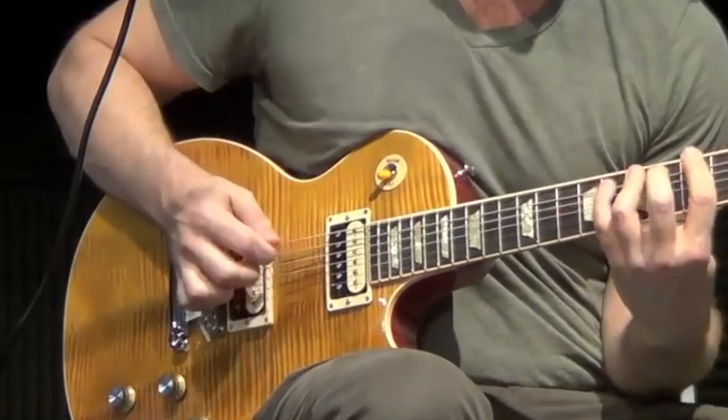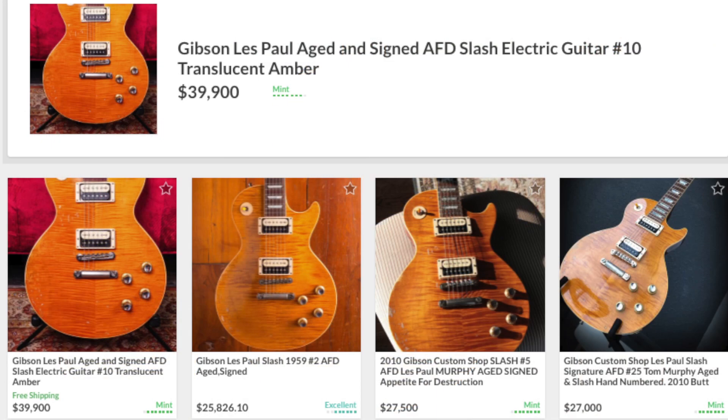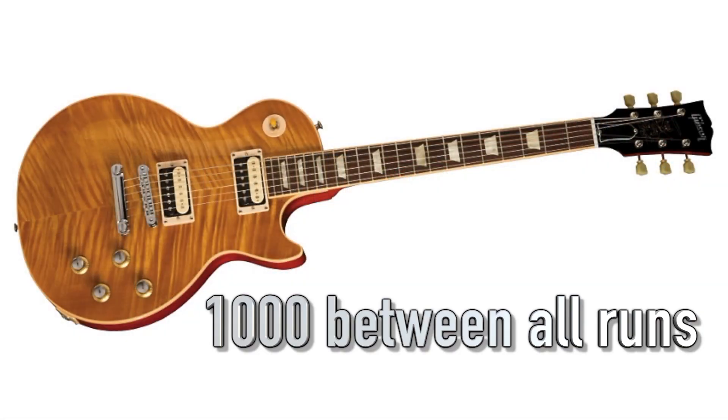The Appetite Burst features zebra-bobbin pickups with a yellowish, flame-top finish. These were first done in 2010 in three different runs: two from the Custom Shop and one from Gibson USA. The USA lineup produced 600, the Custom Shop produced 100 aged and signed versions, and 300 in Vintage Original Spec — for a total of 1,000 limited edition guitars.